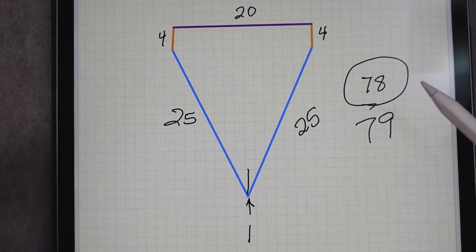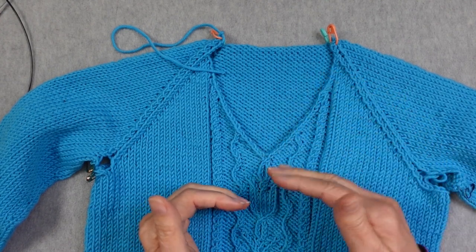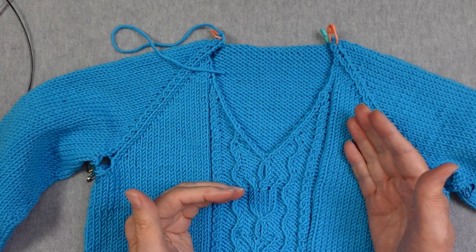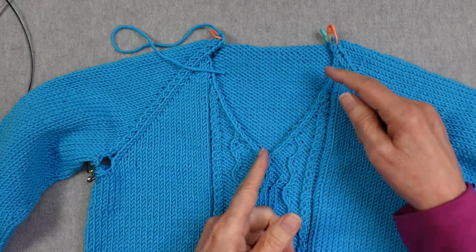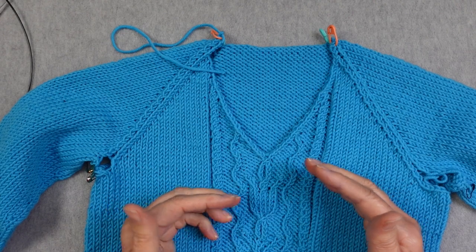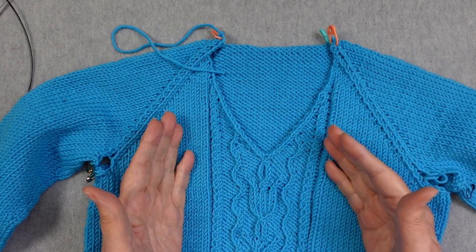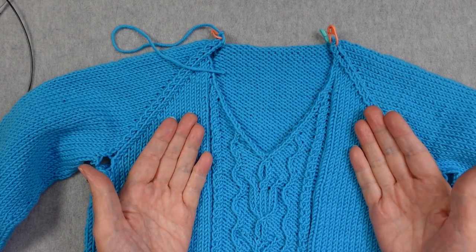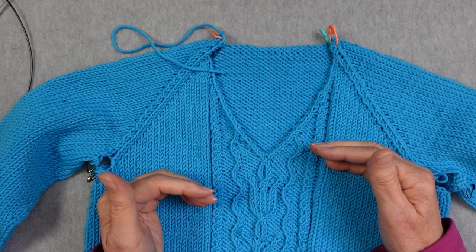Either one is going to be okay. Whether your pattern tells you specifically how many stitches you need in a particular section, or you've modified the neck or are designing your own, you need to figure out how frequently to pick up stitches in order to end up with the right number along that edge. The next step is to figure out how to pace your pickup rate so that you will end up with the right number of stitches.